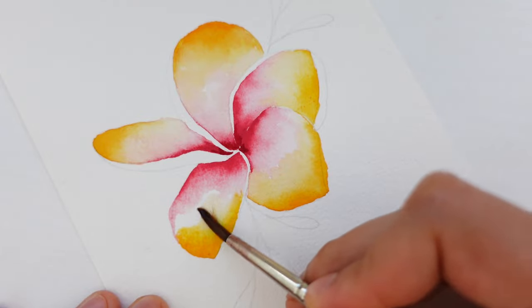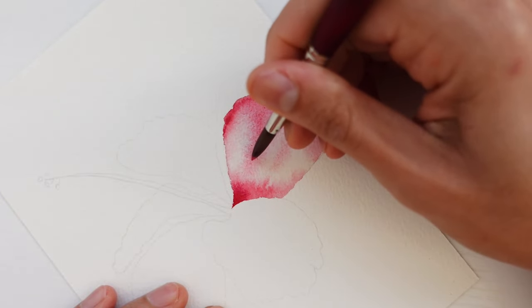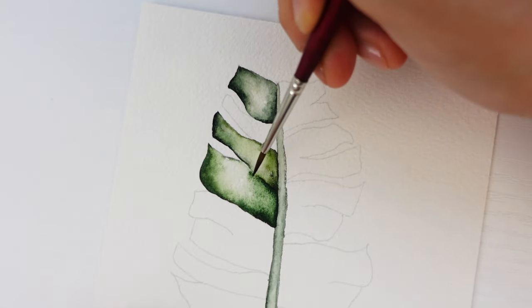We'll utilize blending to create those soft gradients on the plumeria petals. We'll practice our layering skills for adding texture on the hibiscus. We'll master the wet-on-wet technique to capture the natural glossy sheen of the banana leaves. And we'll fine-tune our water and brush control along the way.